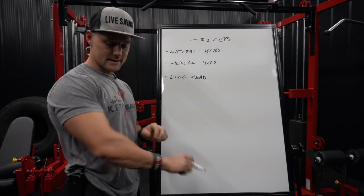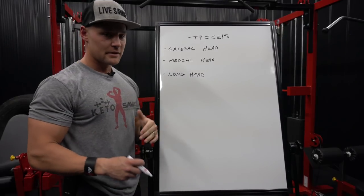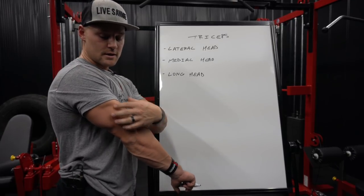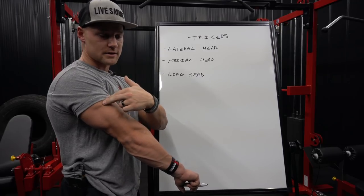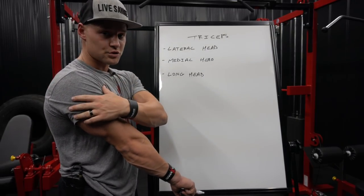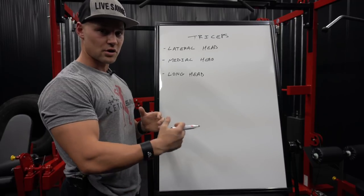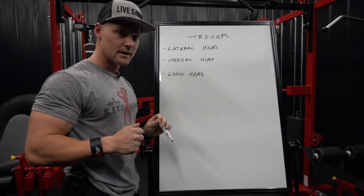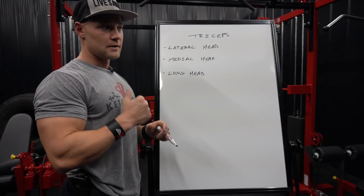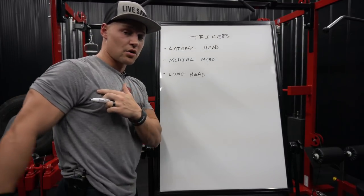The long head in particular — when you're looking at the back of the arm, that big meaty chunk there, that's all long head. The lateral and medial head basically attach at the elbow joint and go up to attach to the upper portion of the arm. The long head of the tricep is the only part that goes past the shoulder joint and attaches to the scapula. So any extension of the arm is going to engage all three muscular heads, but the long head is different because it has a higher attachment point and is involved in more movement. Anytime you bring the arm back behind you and engage that scapular tie-in, that's all long head.